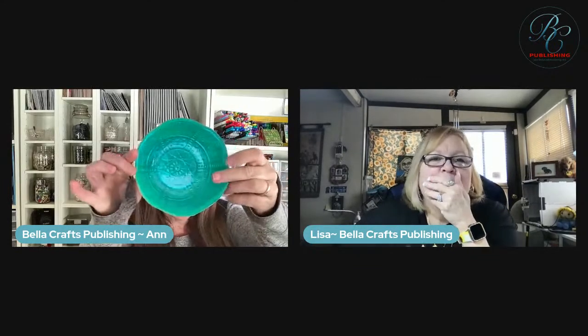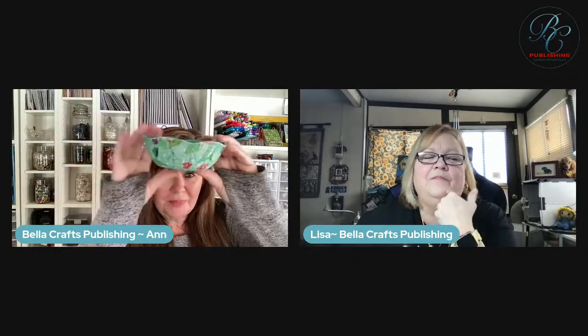Hi everyone, Ann Butler here, along with my creative girlfriend and business partner, Lisa Rojas. Today I am showing you how to take some dollar store bowls and some napkins and paint and Mod Podge to create these gorgeous bowls. I love how that turned out - love, love, love how it turned out.